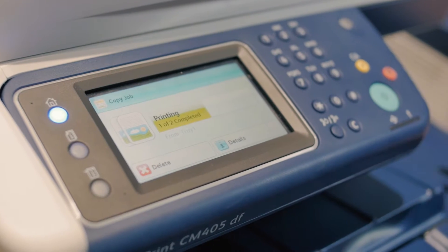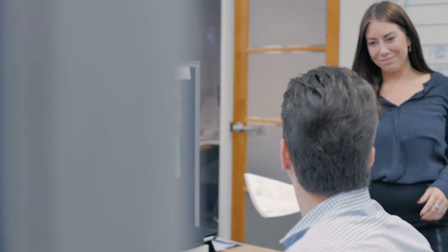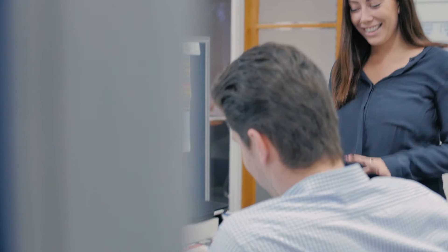You can secure your printing by putting passwords on certain jobs. This is great for your accounts department, especially when it comes to end of month when it's time to print payroll. You can also add a timer delay to your printer. This is a great tool for businesses using one printer on multiple levels, so that when you get down to the device your printing isn't mixed up with everybody else's.